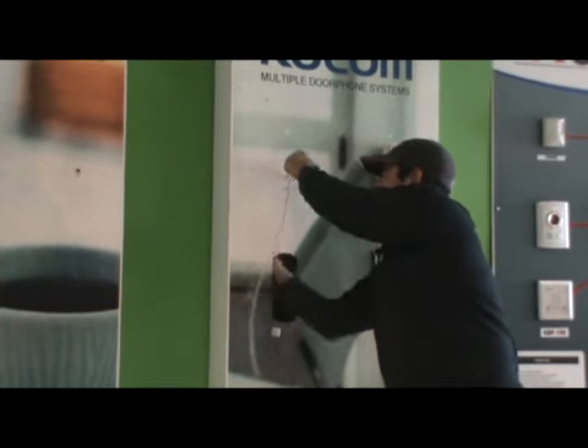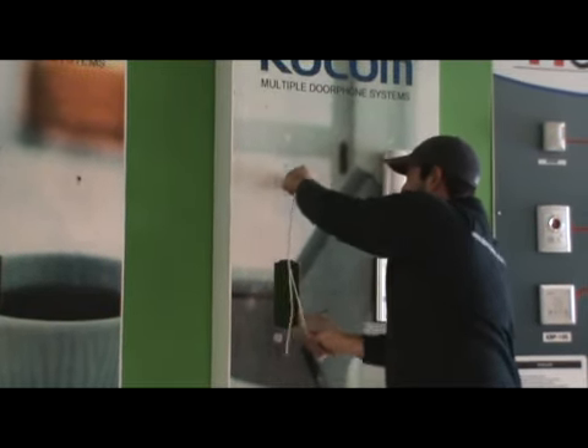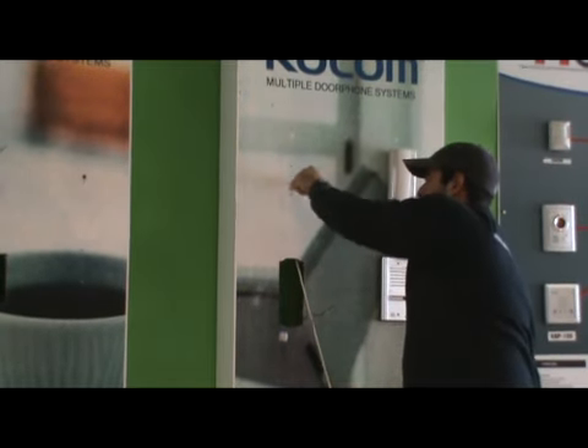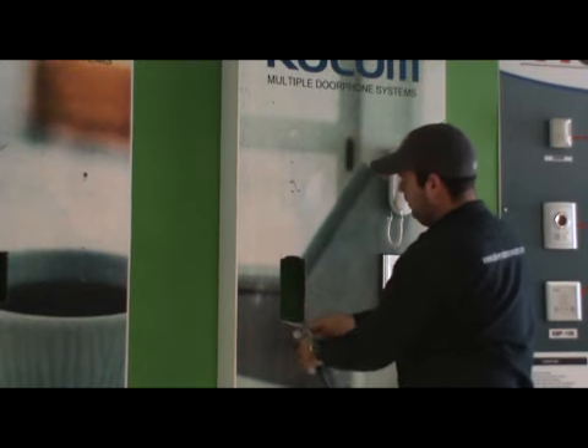You are going to use six cores for the unit to the handset. The other wires are used if you have additional monitors and handsets in the same apartment.